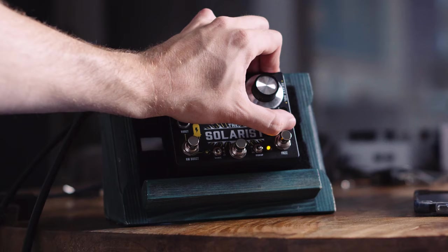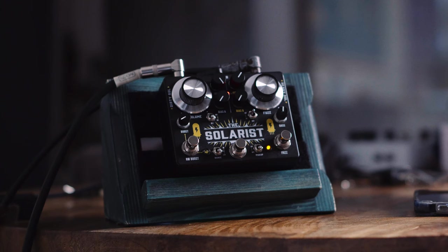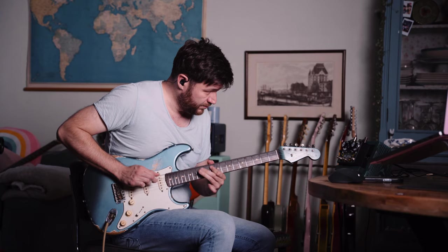The bass control — just rolling down the bass a bit. It's there. I like a fuzz for its fuzzy bassiness. It's great that you have the option.